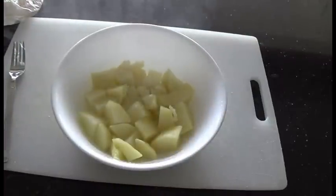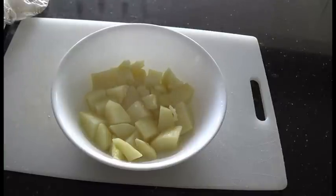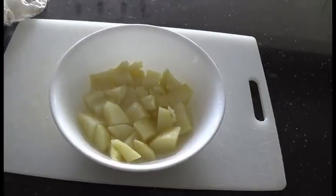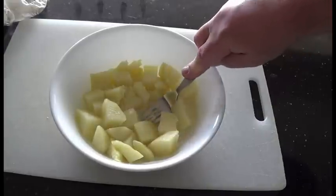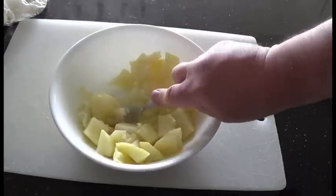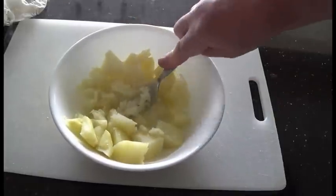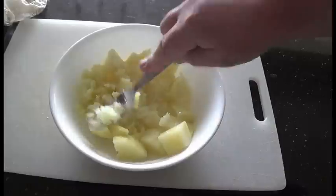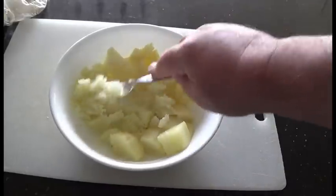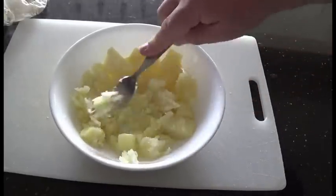Yep, done. Now somebody's going to ask me what's the exact time — I cannot say that because I don't know how much potatoes you're putting in or what the power of your microwave is, so you'll just have to play around. What I do like about this is it works and it works all the time. If you've got a potato masher, go ahead and use it — I'm doing it with a fork just to show you that it's that easy.